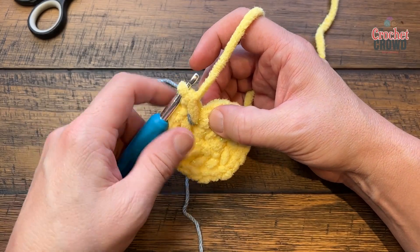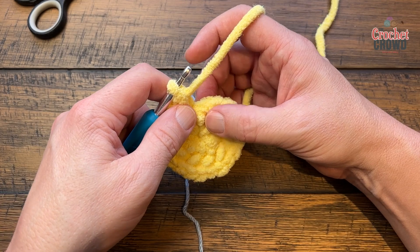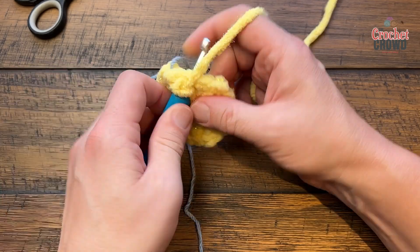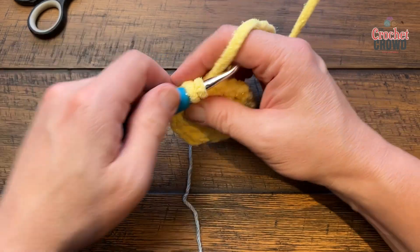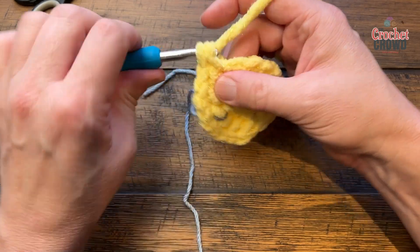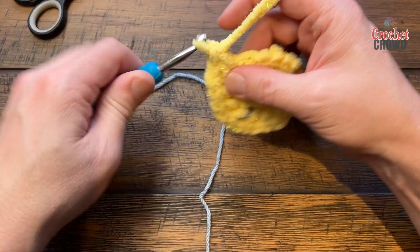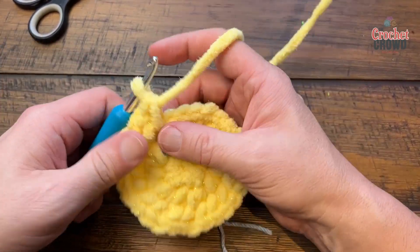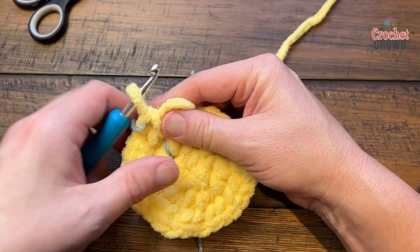Round three: if doing it Sarah's way, chain one. Then for everyone, it's two single crochets into the first stitch and then one single crochet into the next — repeat that all the way around. In keeping with the stitch count, it's just one into the very last stitch. If doing continuous rounds, move your stitch marker up and move on to round four.